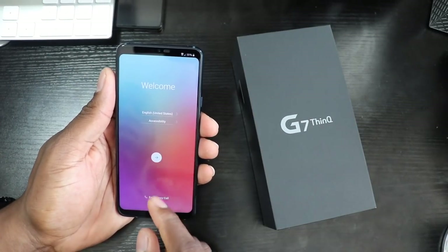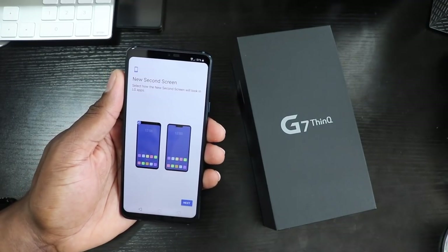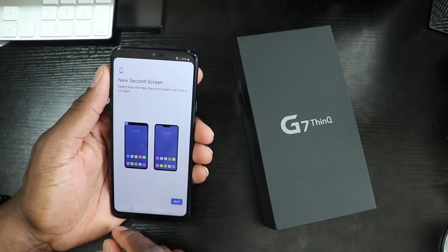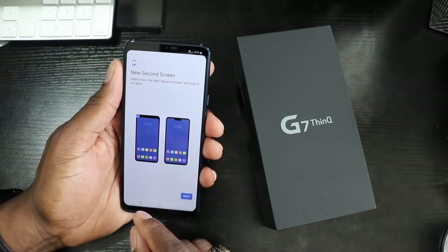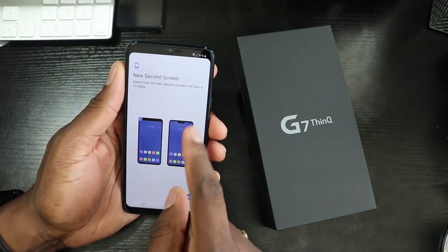All right guys, welcome back to another video, it's your man J Will. So as you can see here, this is the LG ThinQ — LG G7 ThinQ, or Thin Q, whichever way they're going to decide to pronounce it. I don't know, but wow, let's see here.